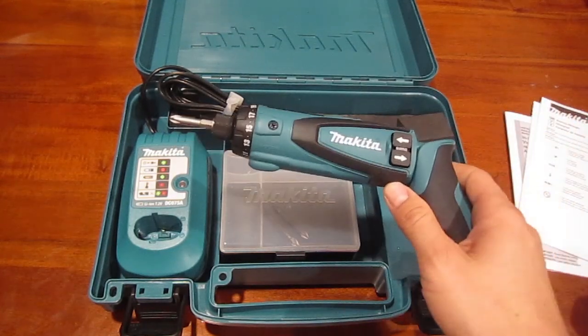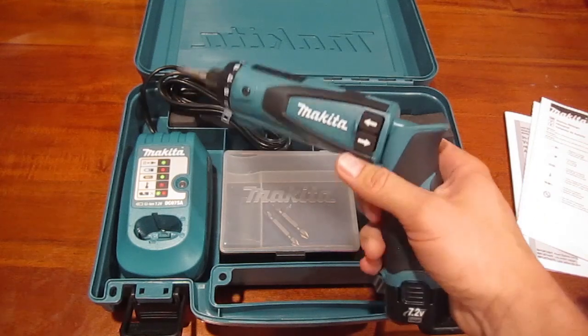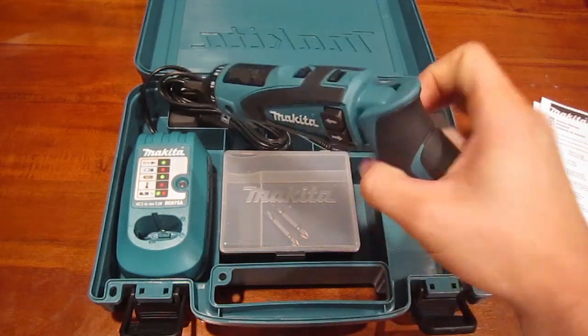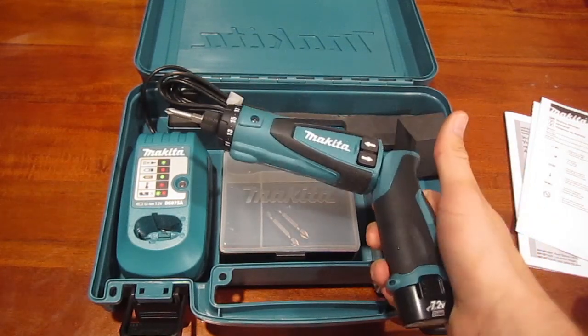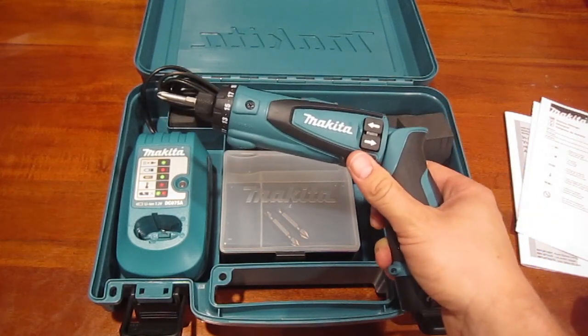Some of the things that really gripped my attention about this product are the fact that it feels so well built. I'm very familiar with the Milwaukee four-volt drivers and this one definitely feels like the next step up.